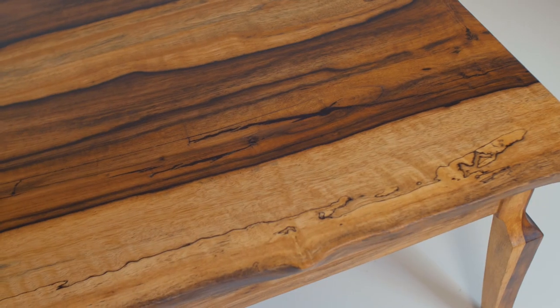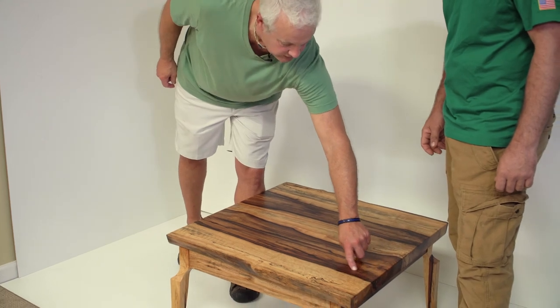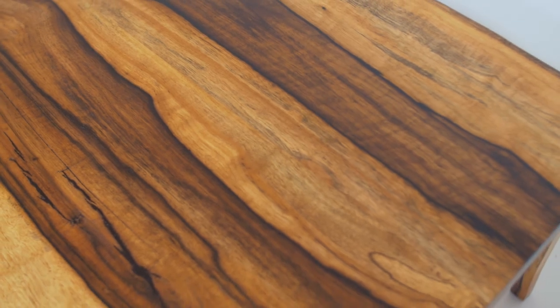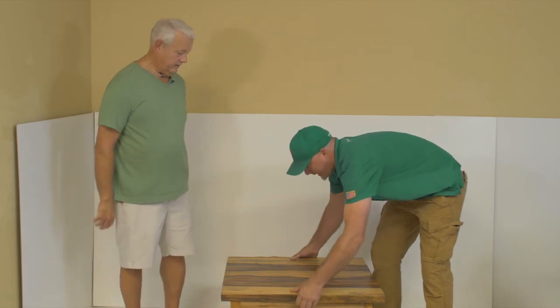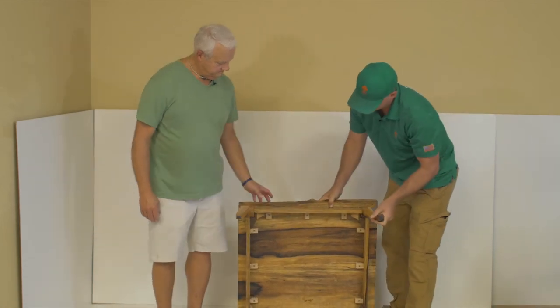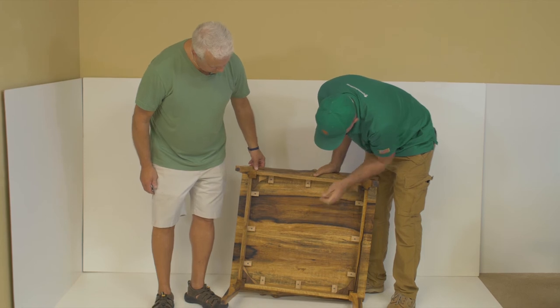We take some epoxy and we tint it, and then we put the epoxy in here. We have epoxy here, and some epoxy here and down through here, and here too. It turned out real nice — it's a chance to show off the craftsmanship. You've got the natural accents here, and I'm amazed. This is the natural color of the wood.